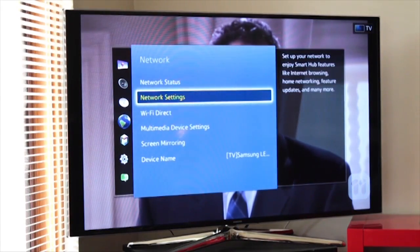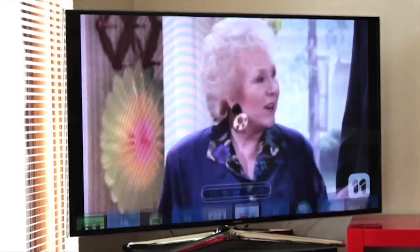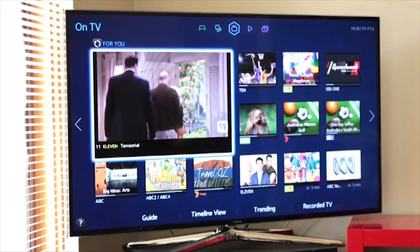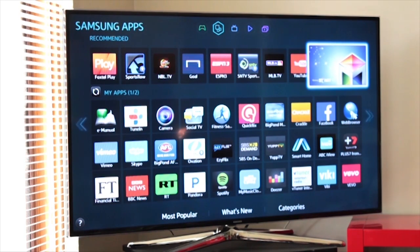What that means now is I can get out of my menu, and if I want to hit my smart hub I can go in there and all of a sudden I have these options that I can check. There are all the channels — the cool options are here. These are your Wi-Fi connected apps that will take you online.